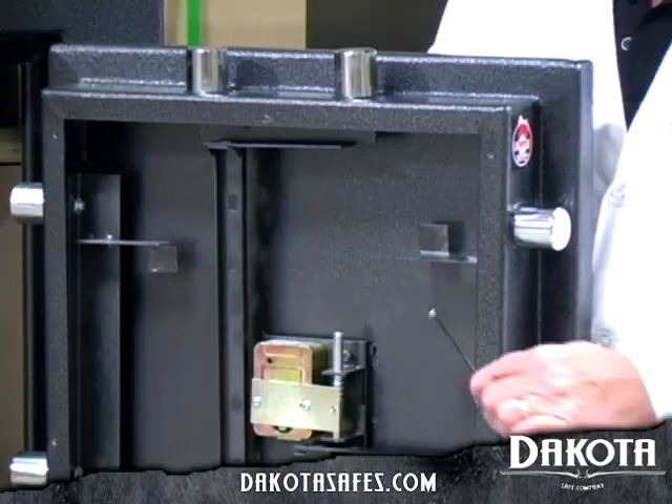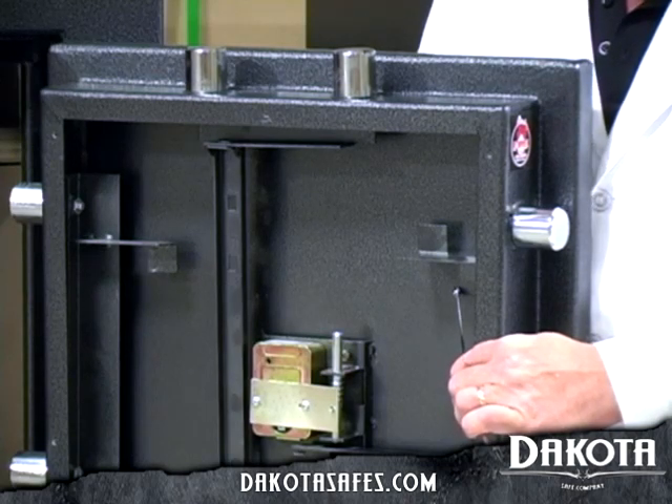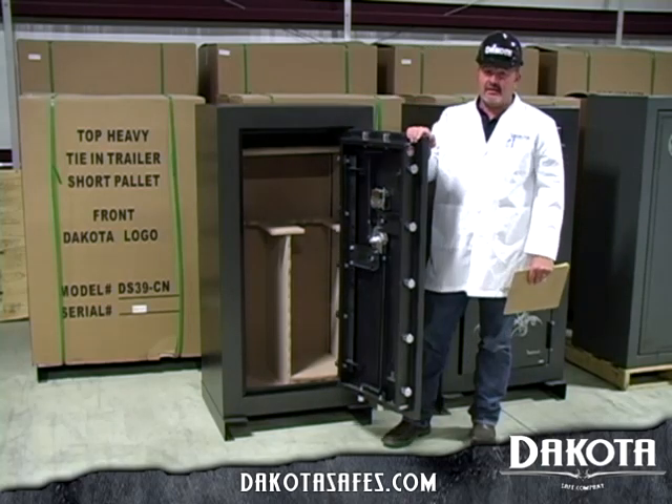Also, we put in pry tabs. In the four corners of the door we have incorporated pry tabs that will fold back into the door, blocking the bolt works from being able to be pried in a pry attack.